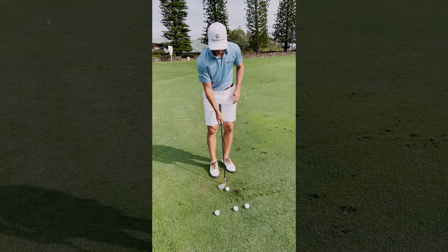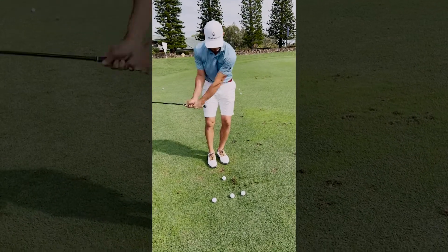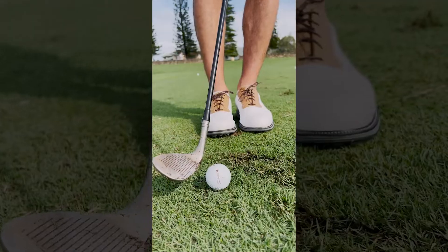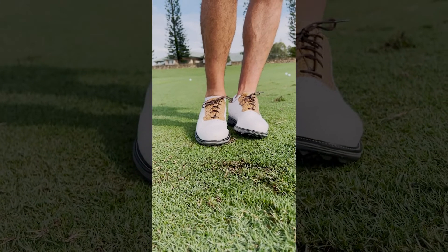Depending on the shot — if it's a shorter pin, you just open it up a little bit more. Make the same technique. The ball is going to come out with a little less spin than normal — comes out higher and softer.